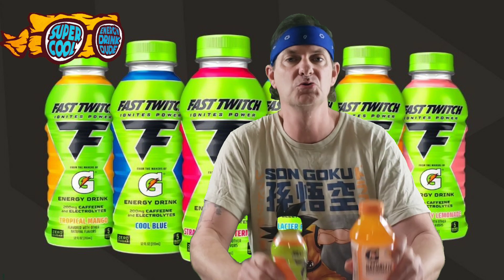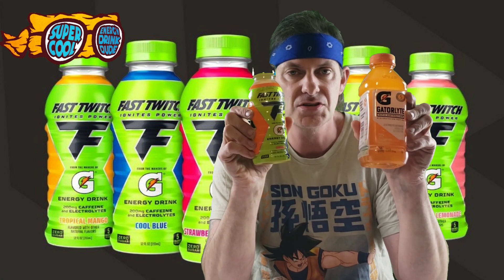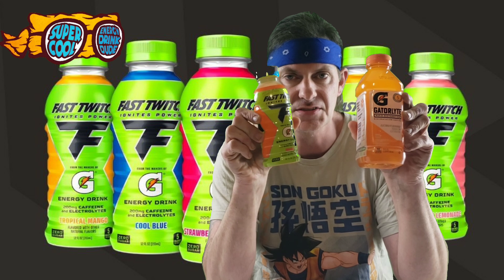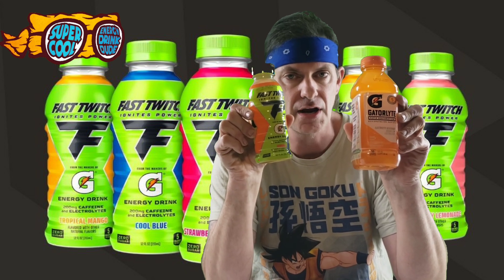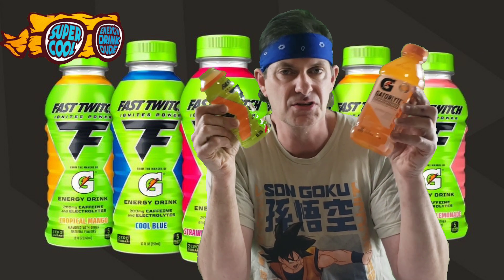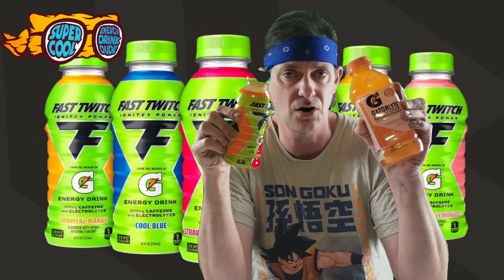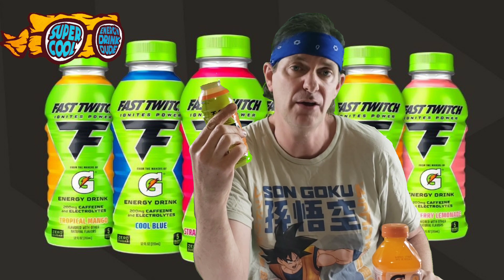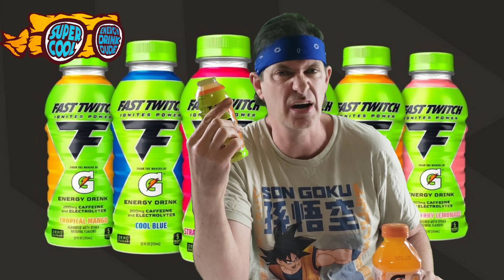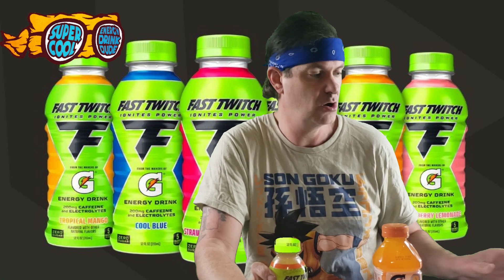Hey guys, what's up? I'm your host, the Super Corny Drink Dude, and I have with me two drinks — new of which is the Fast Twitch Gatorade energy drink with electrolytes. I thought I would change things up and do a comparison between these two, because after all they are both Gatorade. This is an orange one, and we're gonna go through with this.